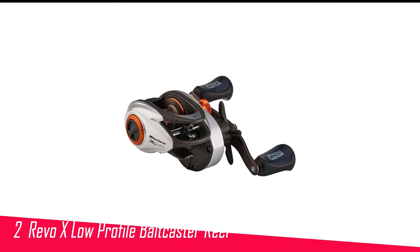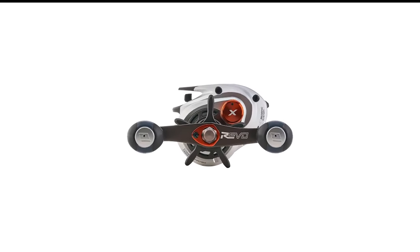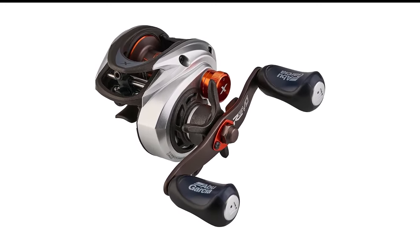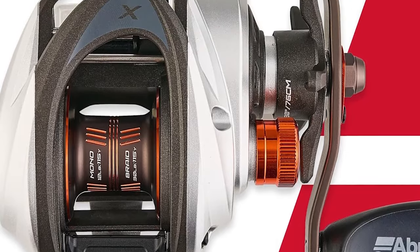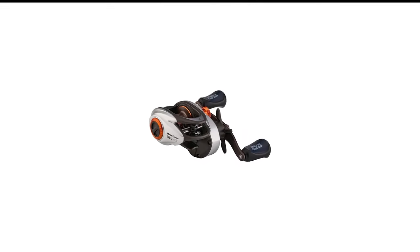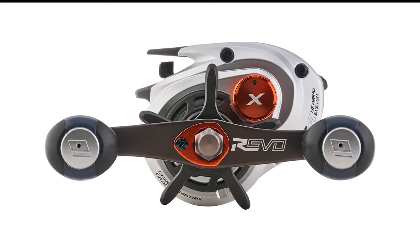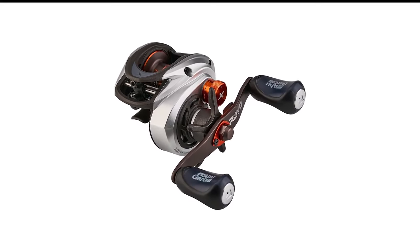Number 2 in my list is the Abu Garcia Revo X Low-Profile Baitcaster Reel. Abu Garcia keeps on iterating their proven Revo lineup, each time upgrading the features and technology available. While the highest-priced models may have a few more features or styling flourishes, the Revo X offers a ton of value with most of the same benefits. Those include an asymmetric design that makes it easy to hold, a pushed-forward line guide to protect your line from sharp edges, and a Magtrax brake system to minimize backlashes. Any beginner can buy this reel and be confident it has the same technology found on many pros' decks.